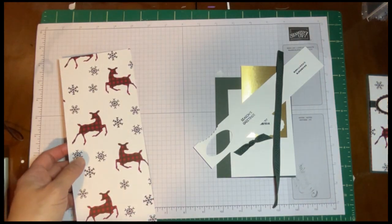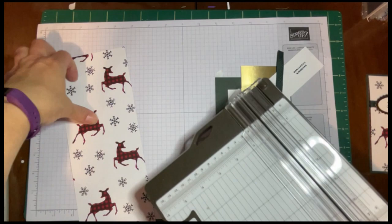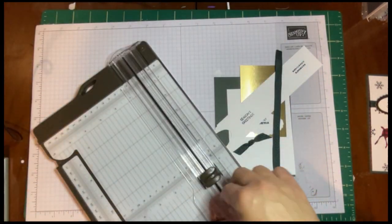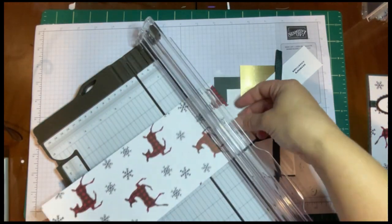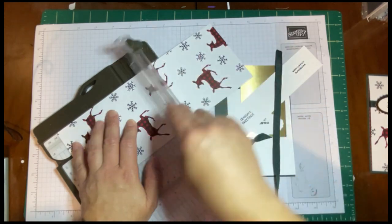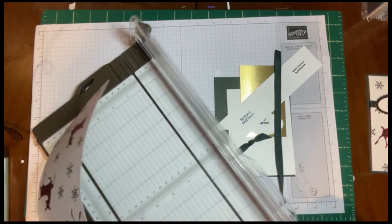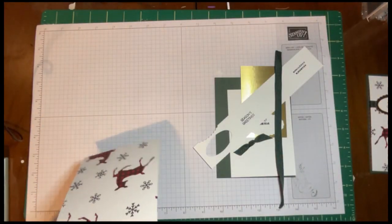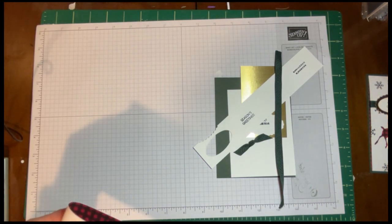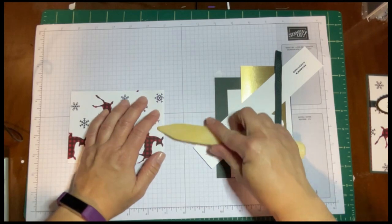Then you're going to want to score it. I did not do it in advance. Make sure if your paper is directional, it's going to be full like this, so you want to make sure you score on the right part. We're going to score it at 5¼. We're just going to — my bone folder was hiding — fold and burnish that.